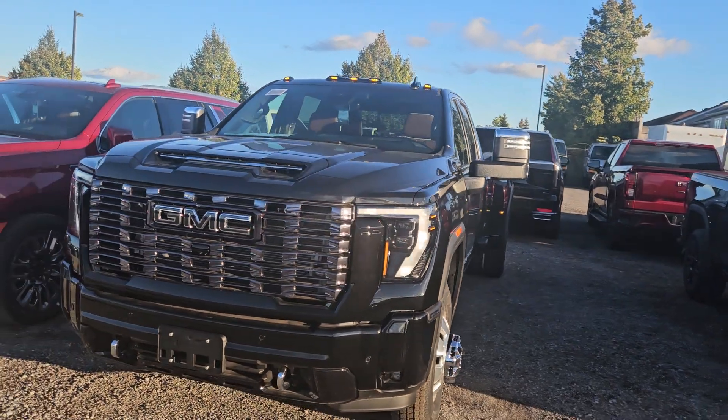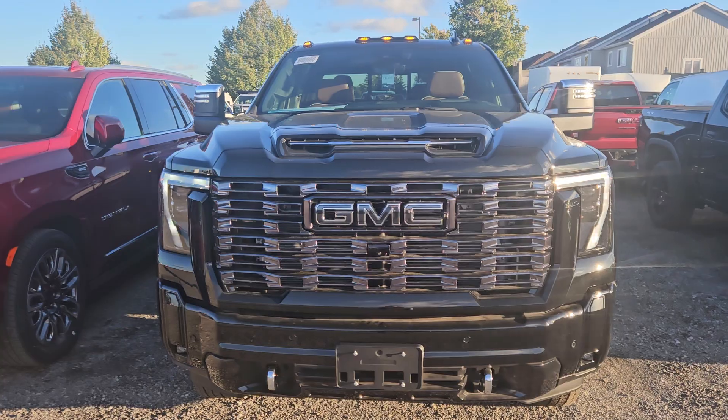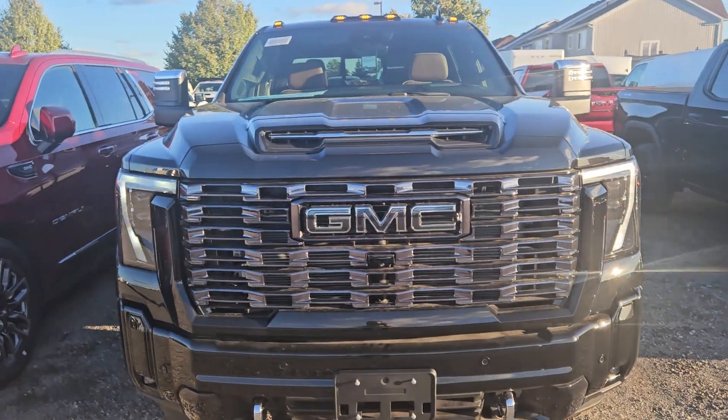Hey Jeff, it's Matt Stone here at Paul Sadler Motors. I want to show you this black Ultimate Dually that we have here. Looking from the front, the Ultimates all have that black Vader chrome look and a blacked out GMC logo.